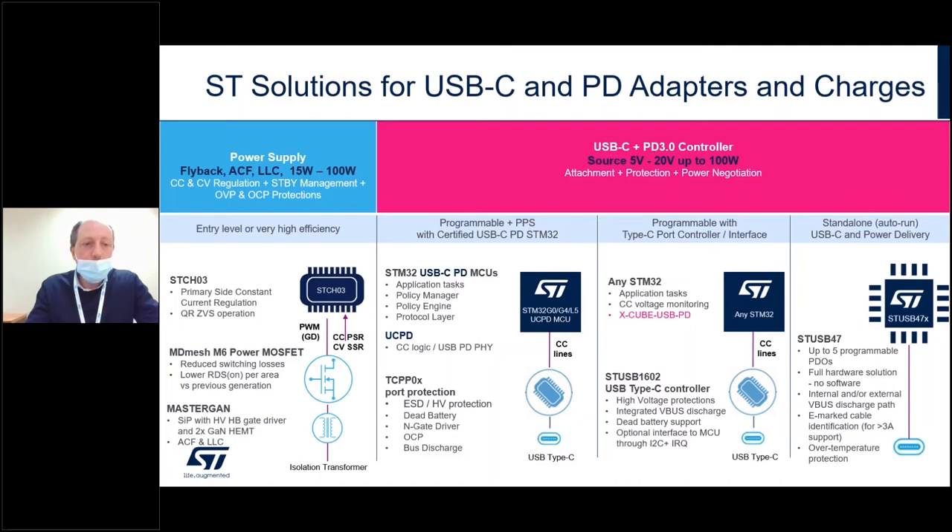Alternatively, the very high efficiency approach uses the MasterGAN family, recently introduced into the market. The MasterGAN is a system-in-package with a half-bridge high-voltage GaN driver and two GaN FETs to address high-frequency converters, such as the active clamp flyback converter or the LLC converter, up to 100 watts or even higher power ratings.